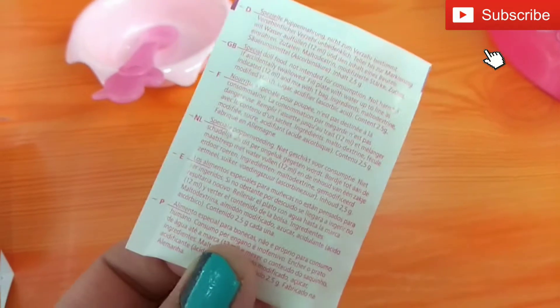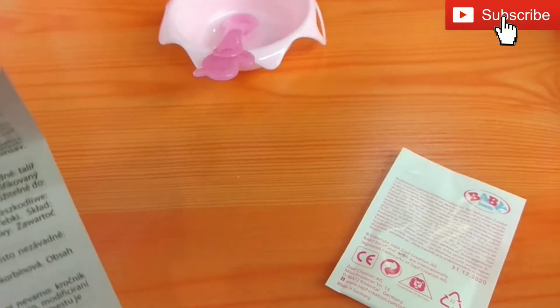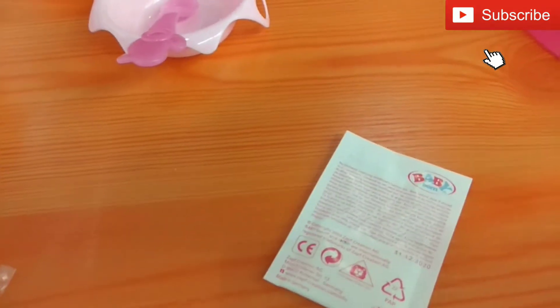This is like the baby food, and you can mix it with 12 meals of water with one bag, and then you can feed the baby with this food.